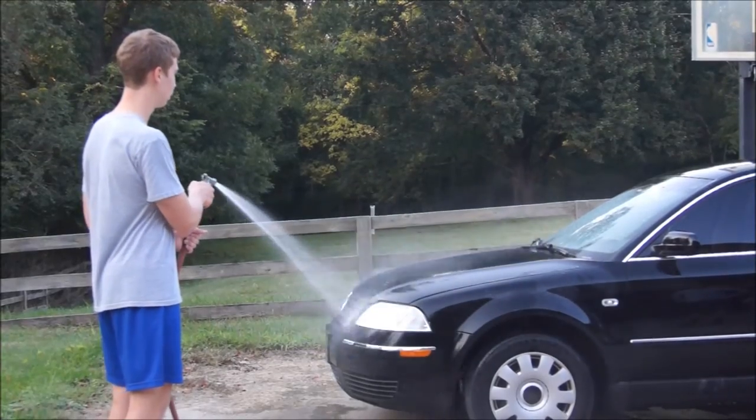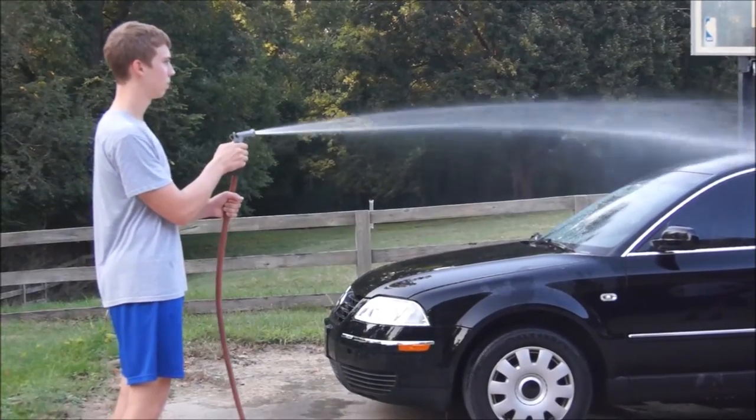Step 3: Rinse the car. Step 4: Wash the car with soap and water going from top to bottom in circular wrist patterns.